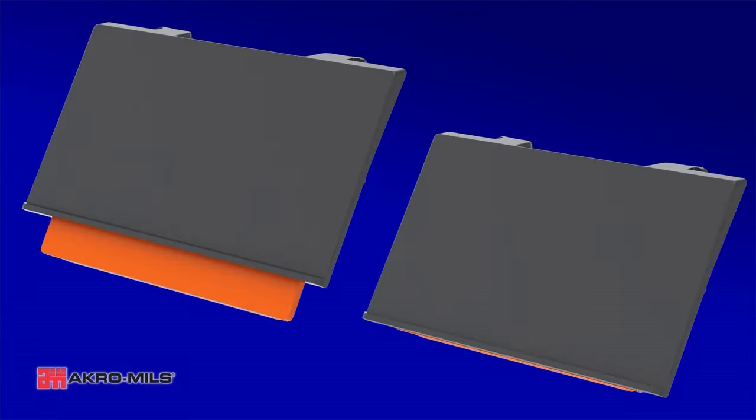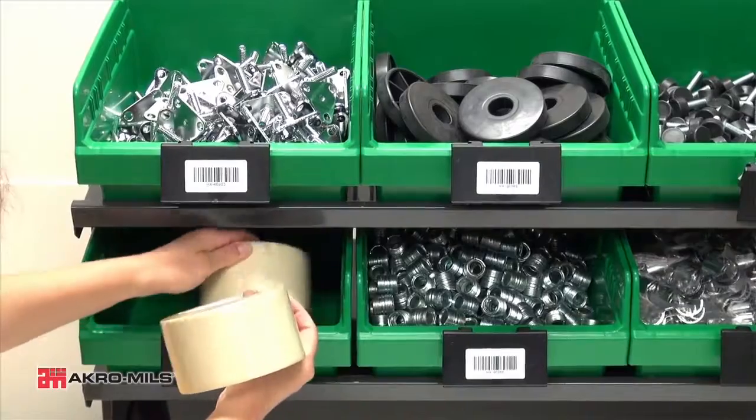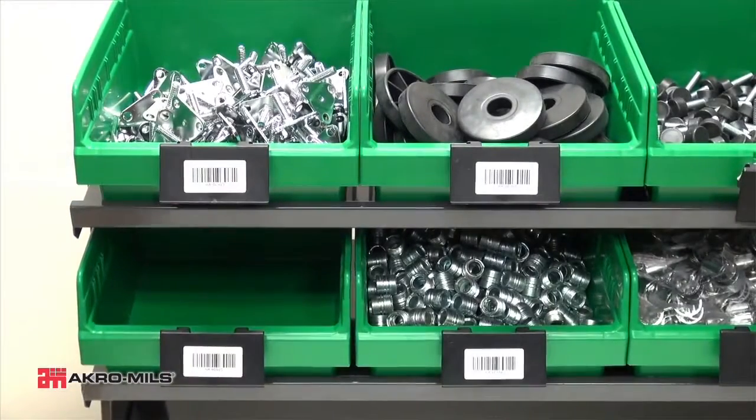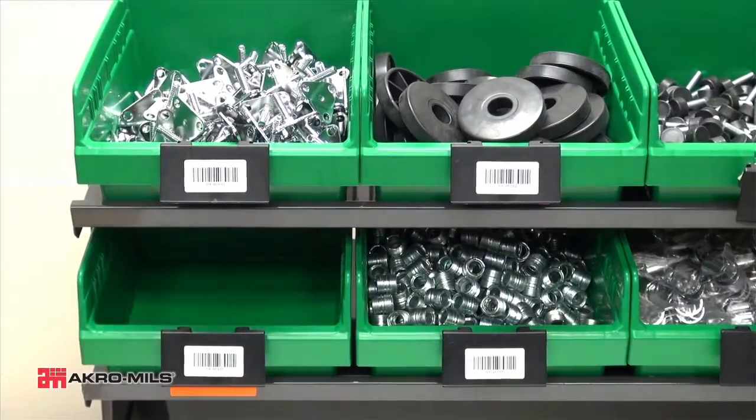Transform your Acro bins and shelf bins into a complete single bin Kanban system with Acro Mills Kanban Extended Label Holder. The Kanban Extended Label Holder features a bright orange Kanban flag that slides out to indicate that stock is low and the bin needs to be refilled.